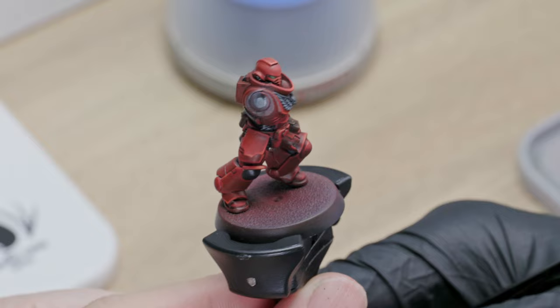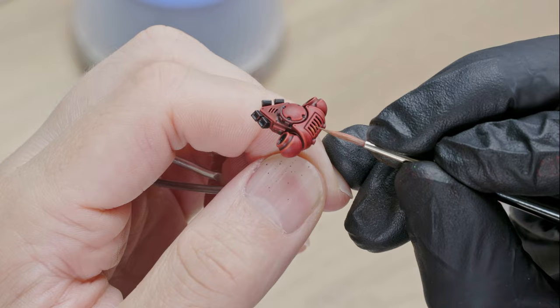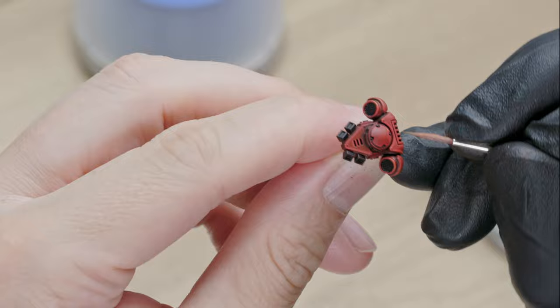All right, this looks good enough. But let's not forget his backpack — so his enemies can get distracted by all those pretty details while trying to shoot him in the back. Come on, those panels are really screaming for some nice edge highlighting.